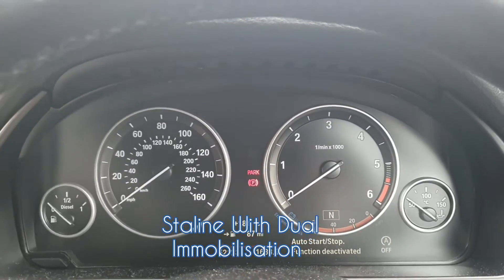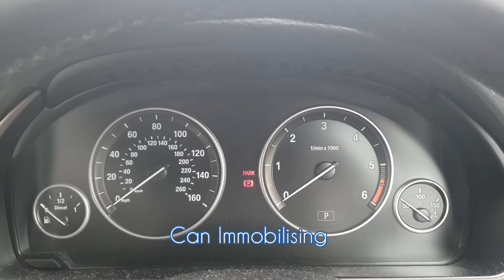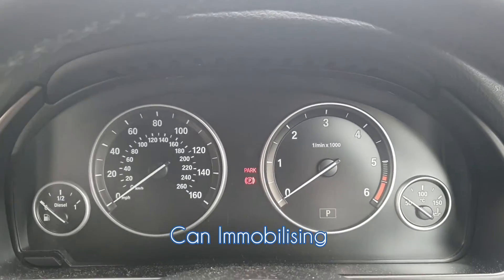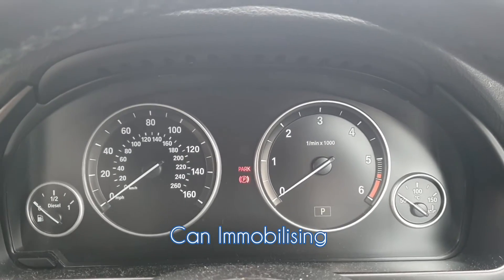This is the digital, what we call cam block-in — generally a standard basic immobiliser. Once I've finished the install I'm going to show you digital, which you've seen, and analogue, which you'll see, where the vehicle won't start.